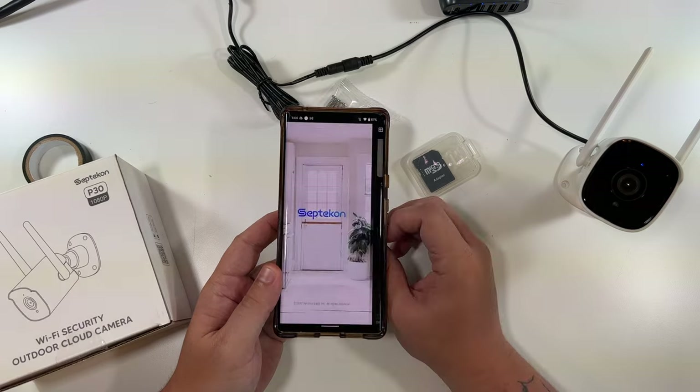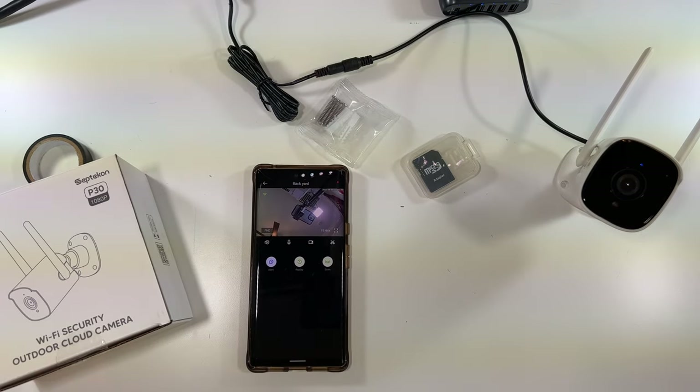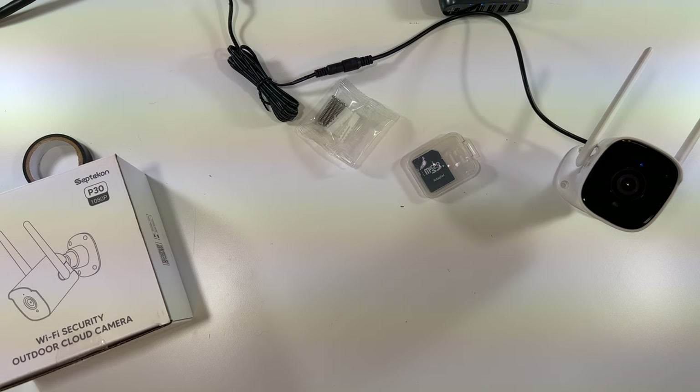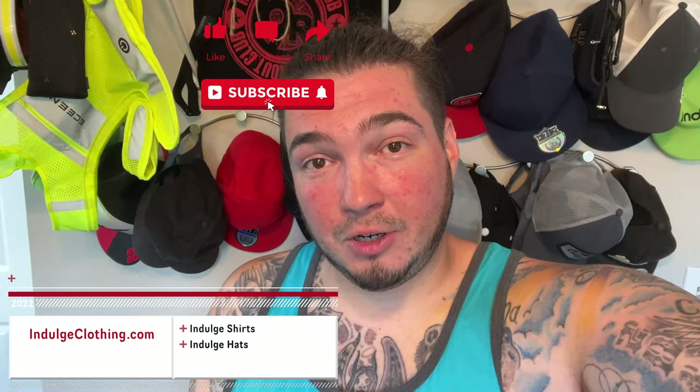Very smooth, very easy. I think that'll do it for this camera. Let me give you a little test of the speakers: 'This is a speaker test on the camera.' All right, that should do it. Again, a special thanks to the company for sending this one to me — a very nice and easy camera to set up with really good picture quality and SD card support. The speaker sounds pretty good too. As long as you can find somewhere to run the cable, you should really enjoy the quality this camera puts out. I'll have the exact model link down below in the description. Click like, click subscribe, indulge in your life at indulgeclothing.com for the merch, and we'll see you in the next one — deuces!